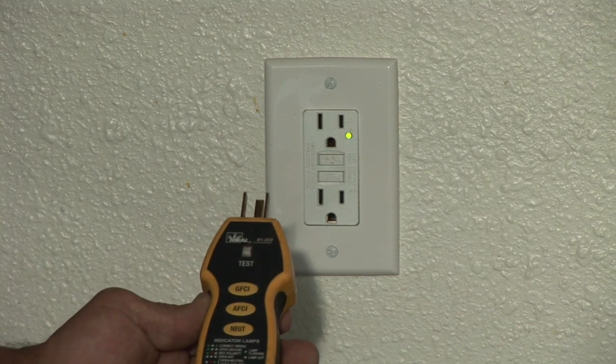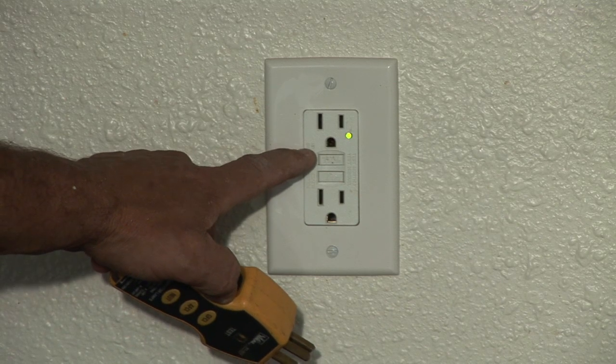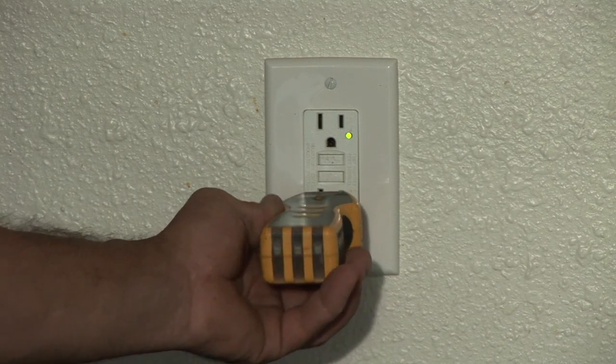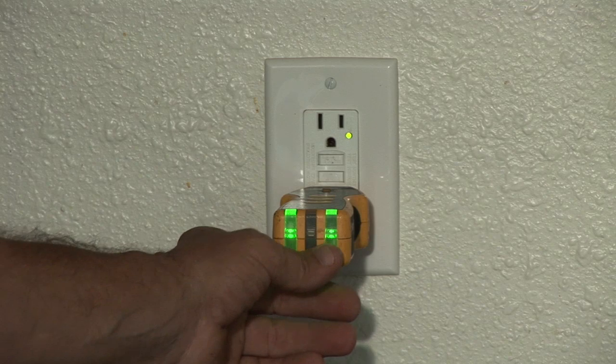This particular one you can see it has an indicator light, it has a test and a reset button. This tester will test the GFCI and make sure it has the proper power.